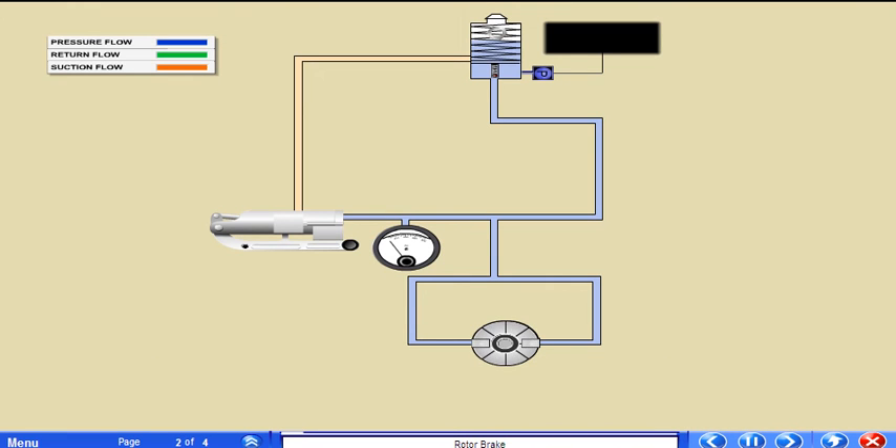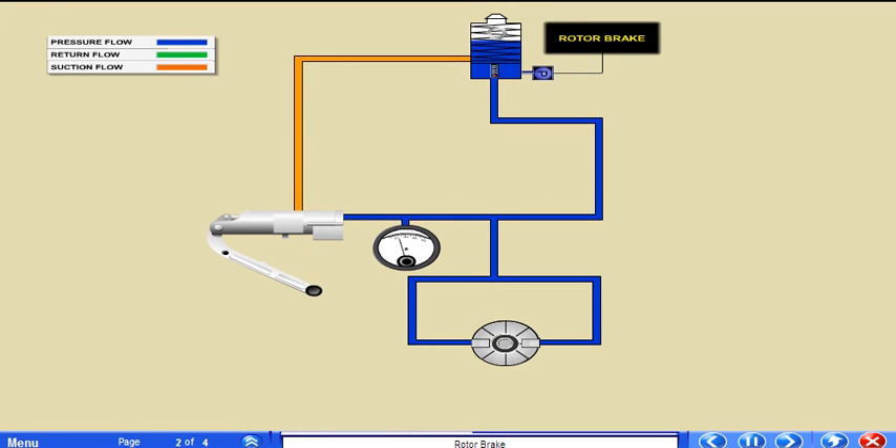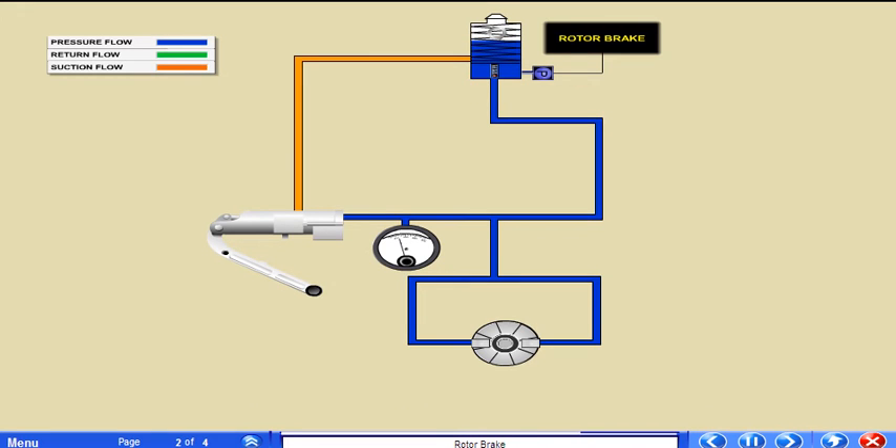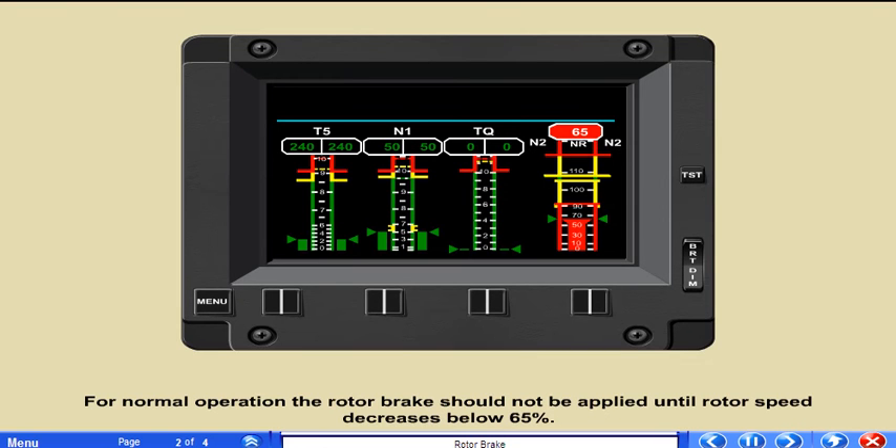Mounted on the cockpit overhead, pulling down then pushing forward on the master cylinder handle operates the brake. Two strokes are required to develop the pressure necessary to stop the rotor effectively. A pressure relief valve set at 300 psi prevents excessive application. Varying the rate at which the master cylinder handle is applied during the second stroke can control the time required to stop the rotor. For normal operation, the rotor brake should not be applied until rotor speed decreases below 65%.